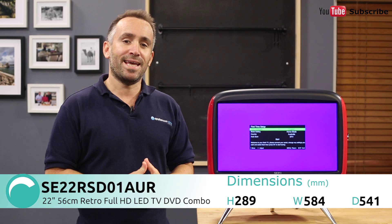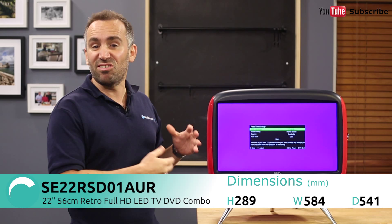Hi, I'm Yannick from Appliances Online and this is the Seiki Retro TV and DVD combo, the SE22RSD01AUR. This is a cute little TV that's ideal for the kids' room. As you can see, it has an eye-catching red finish with a stylish retro design, including a large control dial and buttons that are easy to use.